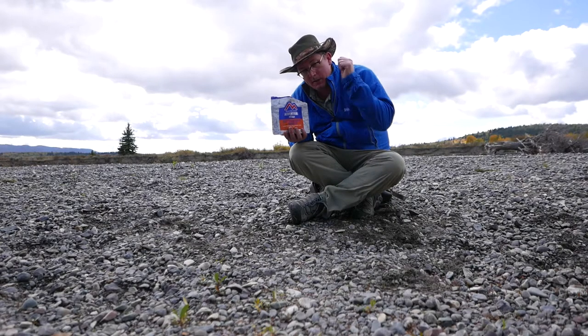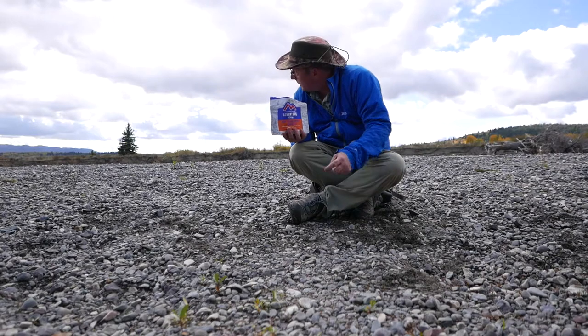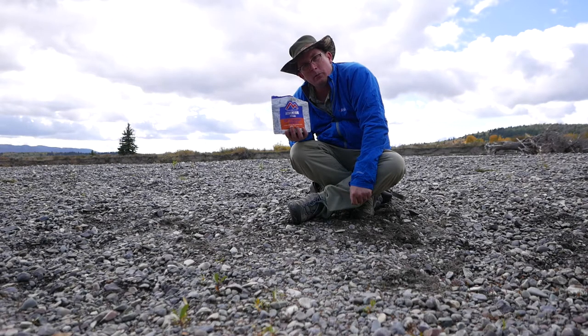Thanks for watching. I'm in Grand Tetons, I'm going to do some backpacking up into the mountains for the next few days — maybe hit Yellowstone too — and hopefully we'll get some more videos out for you. Bye!